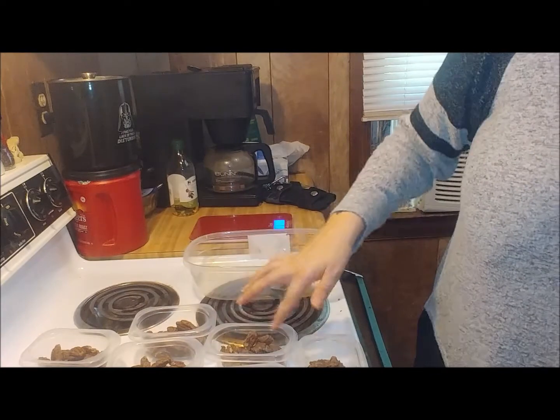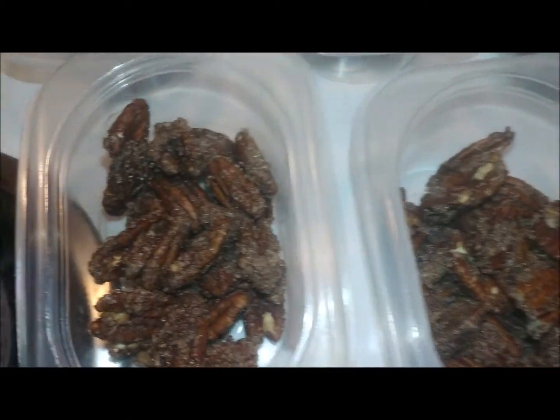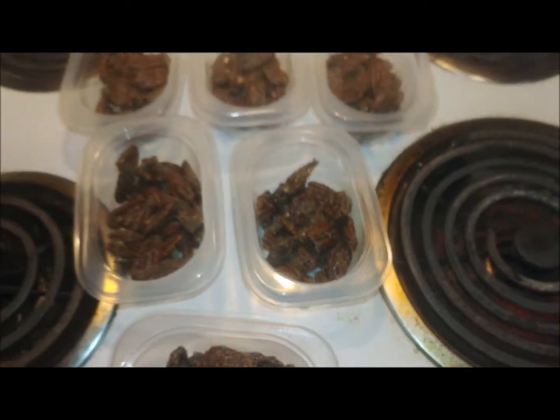Three, four, five, six, seven, eight servings. I was right — one, two... seven, eight servings.